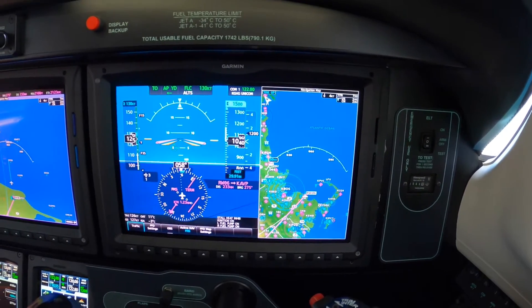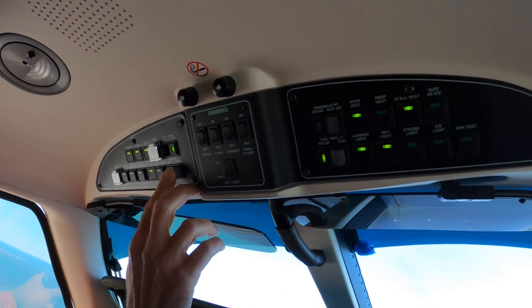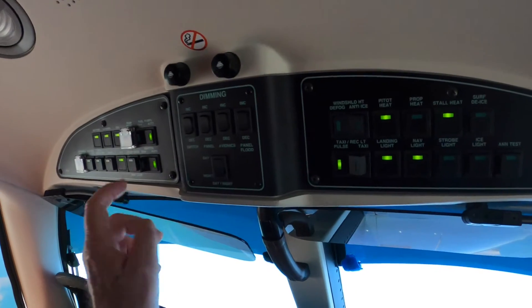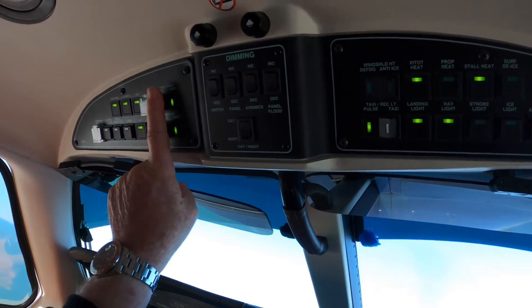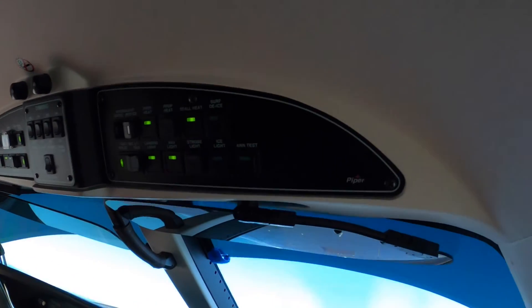And now a flow. Pumps, igniters — auto, auto, auto, off, auto, auto. Let's remember in the air, they're always one way or the other. So takeoff and landing, it's manual. Everything else is auto. I'll remember that now. Let's look at hots.